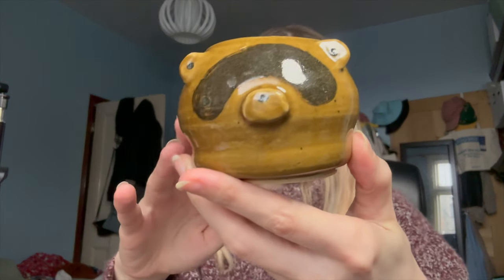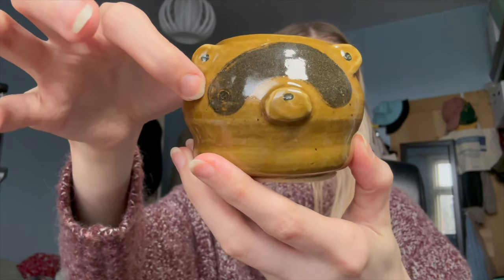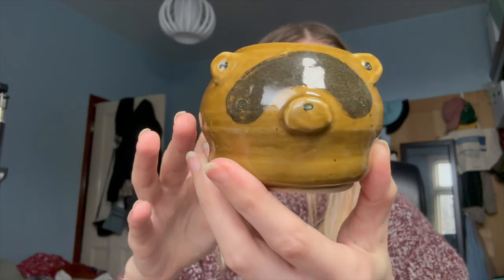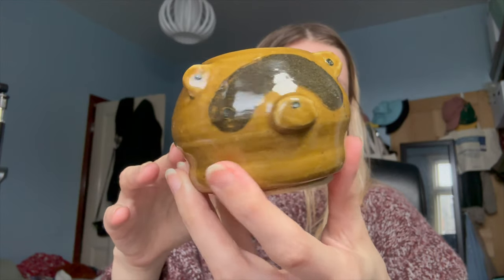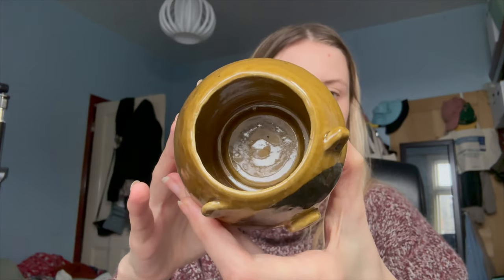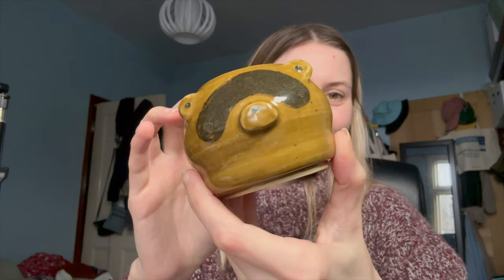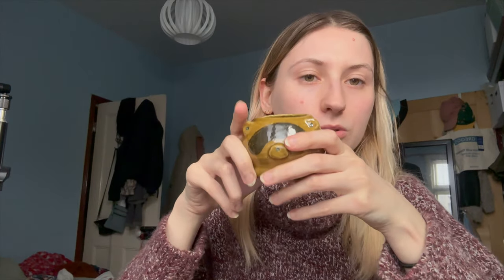My final two — both wheel thrown. First I have this little raccoon guy; I'm so pleased with him. His eyes got a little bit lost in the glazing, but look how neat he is! He's so cute. He doesn't have a handle, so I need to do a hot drinks test with him as well.